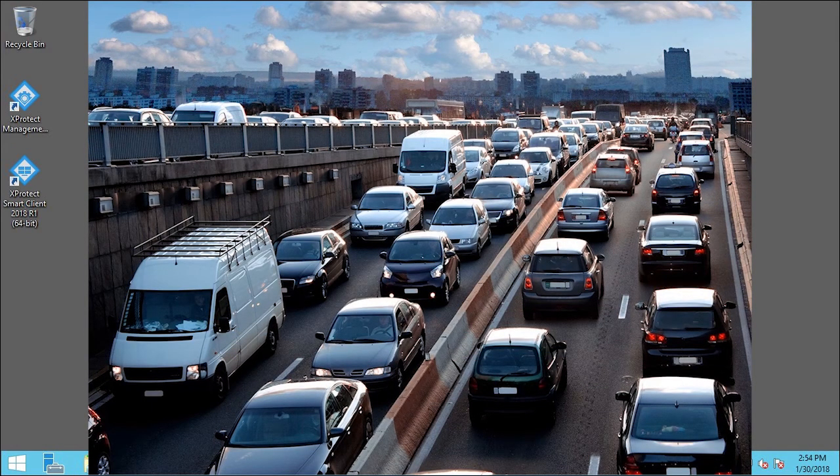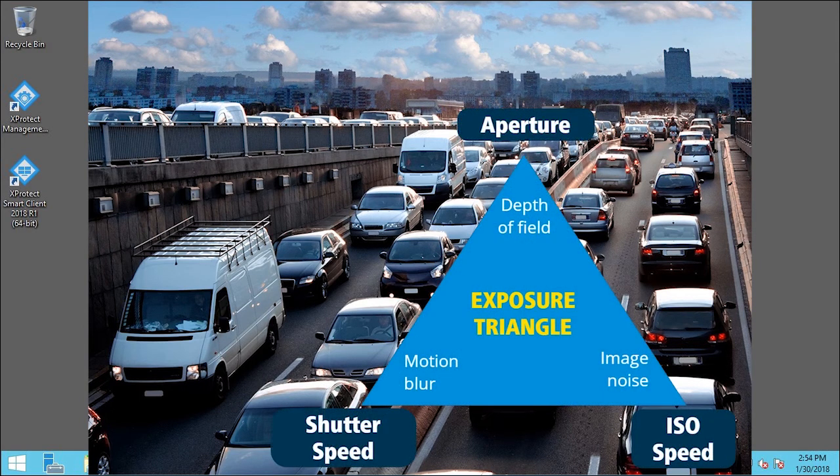Camera exposure determines how light or dark and sharp or blurry an image appears when it has been captured. This is determined by three camera settings: aperture, shutter speed, and ISO speed. Understanding their uses and interdependency can help you set up the camera correctly for LPR.